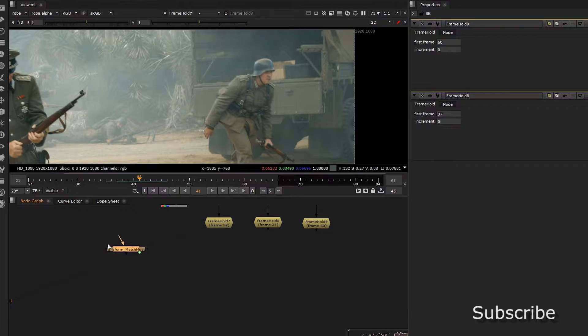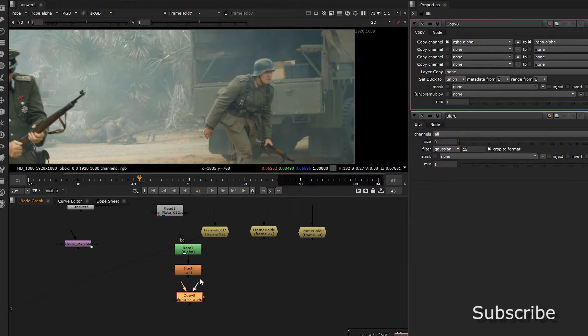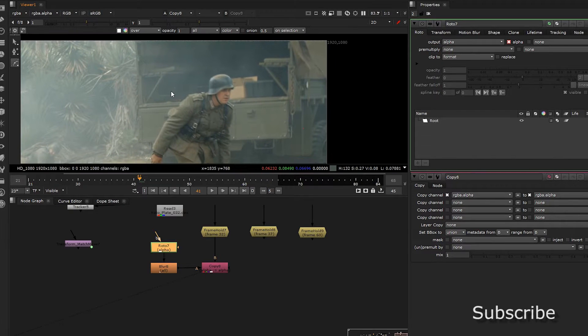Let's single these out. To single them out, we're going to have to get a roto, a blur — so roto, blur, copy. Put that on the backplate and connect these through the A. We're going to cut only what we can use, cutting around here.